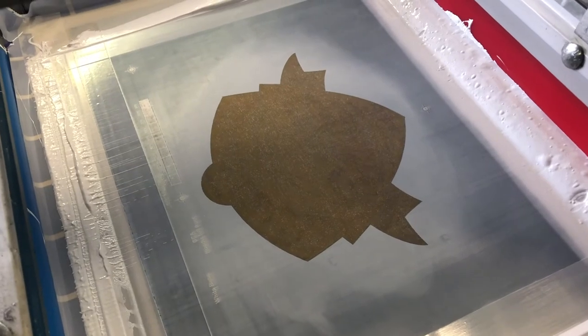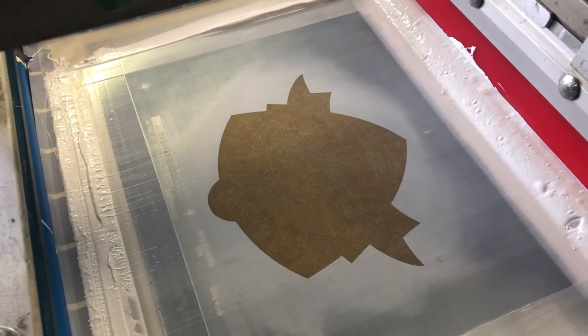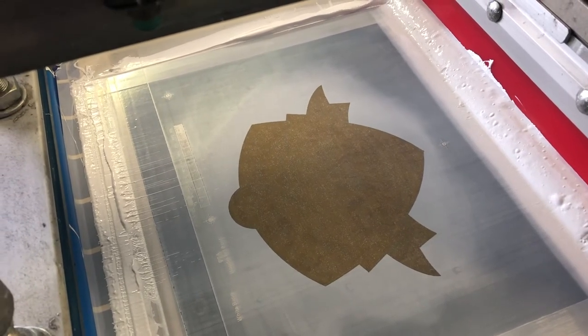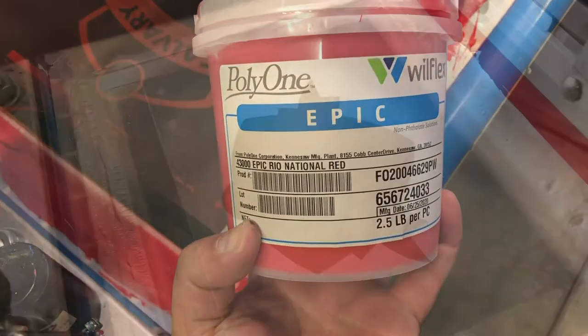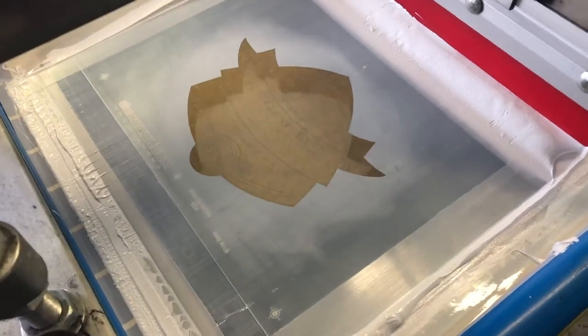You want to print on an open mesh to ensure it clears and to get proper ink coverage. We are using a bleed blocking athletic ink because these are polyester hoodies. Use a low cure system such as Rio. Often a double stroke might be necessary to ensure full coverage.